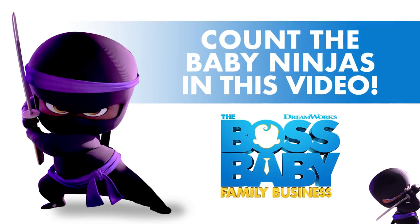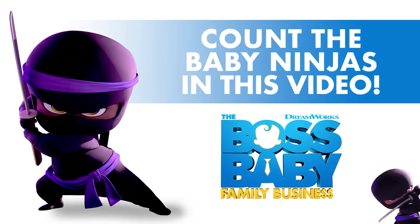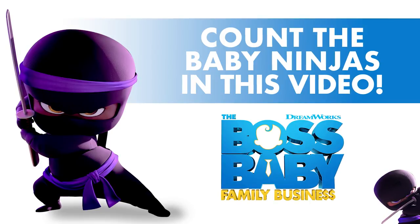This episode is brought to you by the Boss Baby Family Business. Baby ninjas have taken over. See how many hidden baby ninjas you can count in this video. We'll let you know the answer at the end of the show.